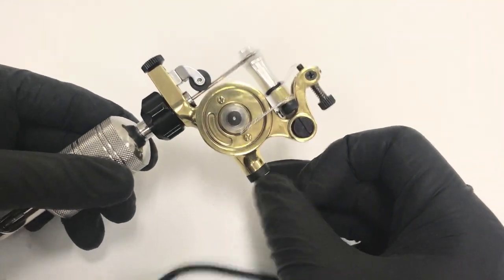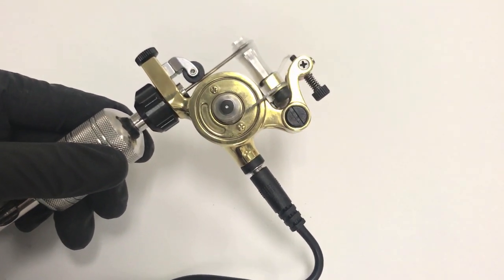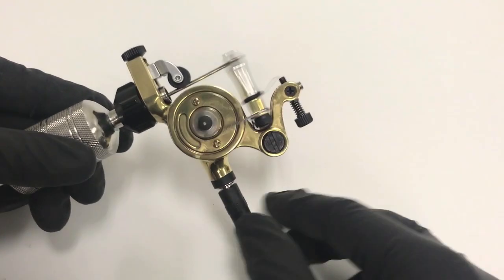Right now this machine is running at 4 volts. I recommend about 6 to 6.5 volts for speed — about this speed.